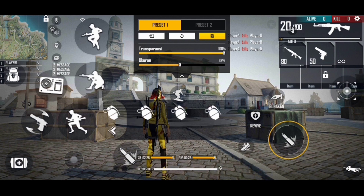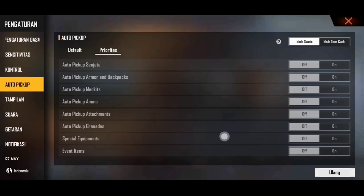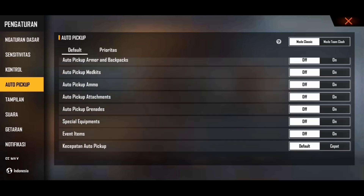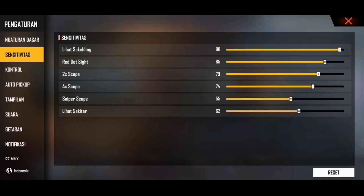Disini untuk ukuran tombol tembaknya yaitu 52. Oke kita kembali. Untuk auto pick up disini aku offin semua, karena itu nyaman buat aku guys. Untuk auto pick up kalian tuh bisa atur aja sendiri sesuai kenyamanan kalian. Untuk tampilan aku hanya bisa standar, tapi itu gak apa-apa ya guys. Dan ini yang kalian tunggu-tunggu, untuk settingan sensitivitasnya: liat sekeliling 98, Redut C85, 2x scope 79, 4x scope 74. Untuk sniper scope dan liat sekitar itu bebas — kalian semua udah pada tau ya kan untuk fungsi sniper scope dan liat sekitar.